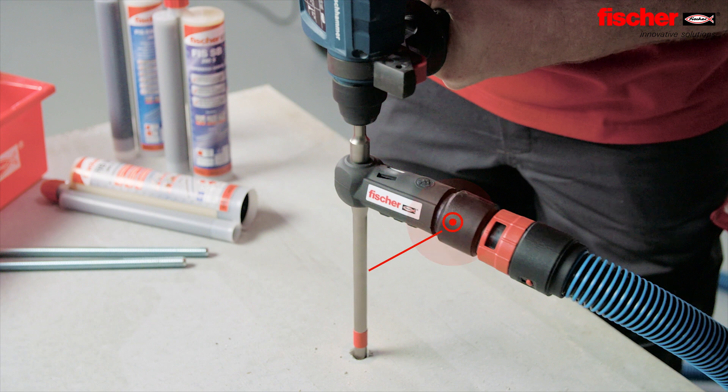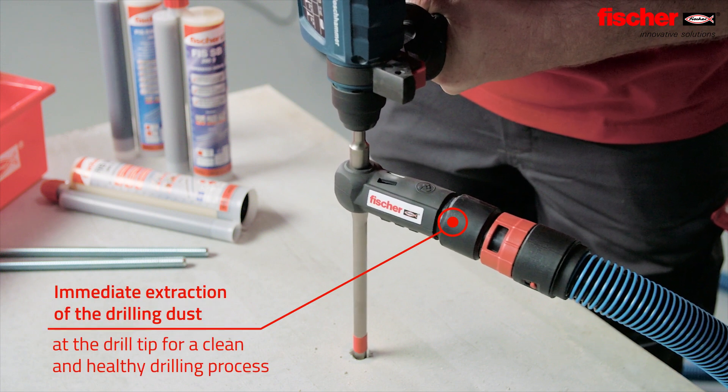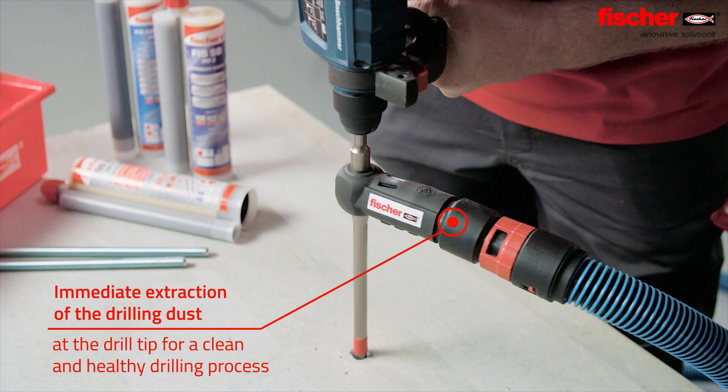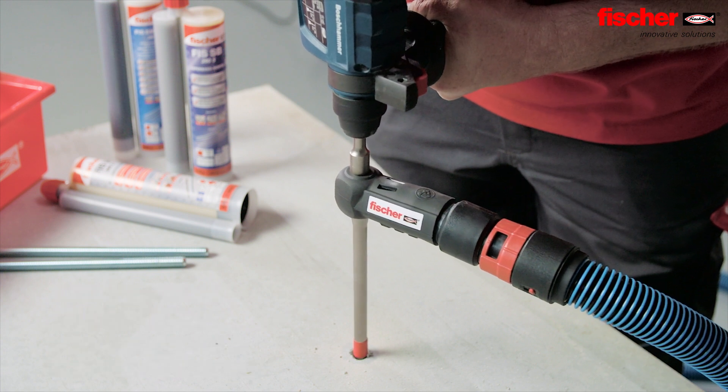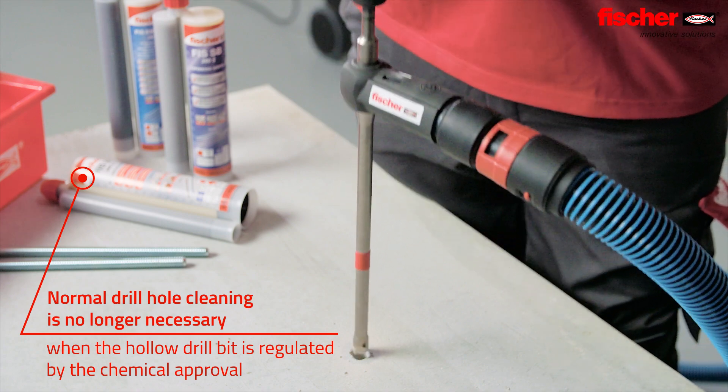The immediate extraction of the drilling dust at the drill tip provides a clean and healthy drilling process. Furthermore, when a hollow drill bit is regulated by the respective approval, normal drill hole cleaning of chemical anchors can be omitted.